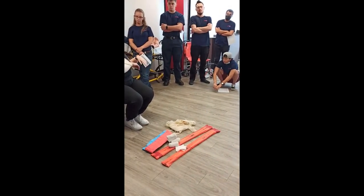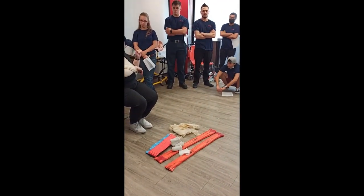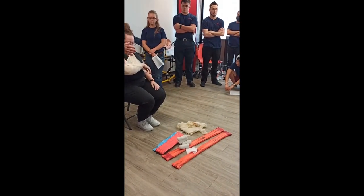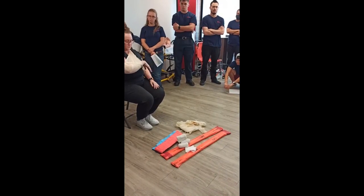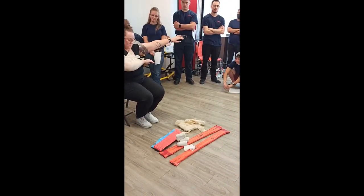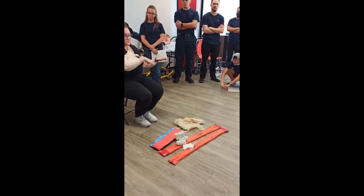Why do you go under the wrist? This is why. Try and go like this a little bit — can't do it. If you go like that, now do it — look at that, it is not secure. Going over the wrist instead of under it means the patient can slip free; going under locks it in place.